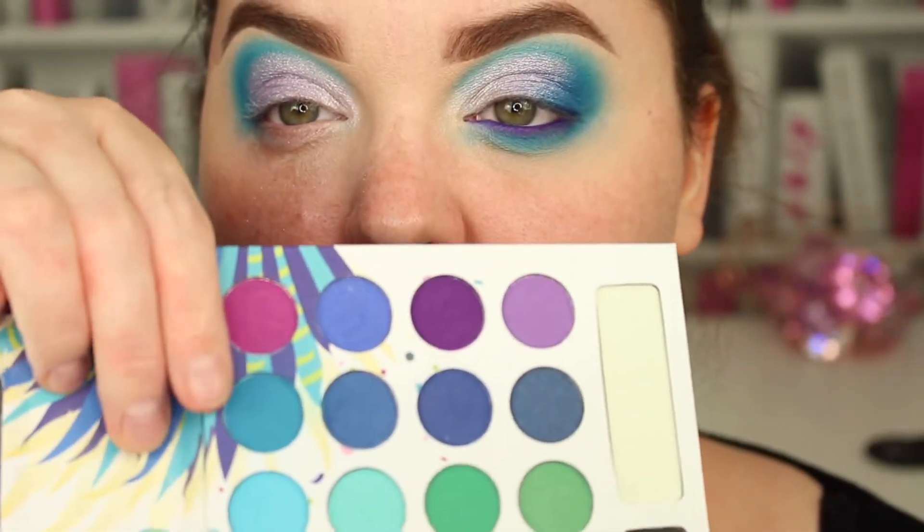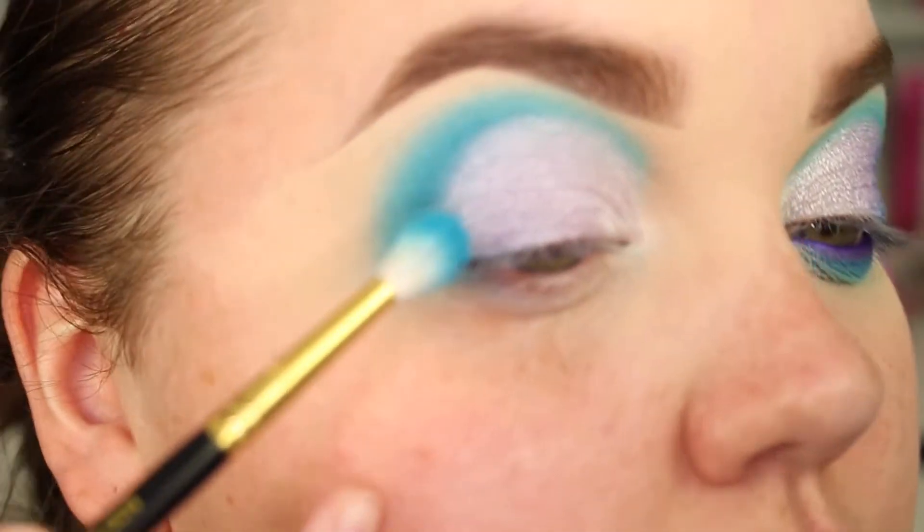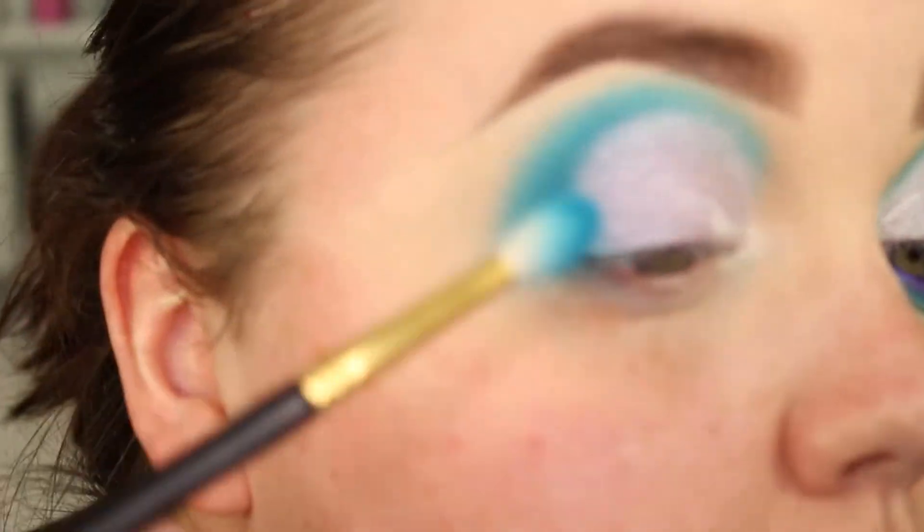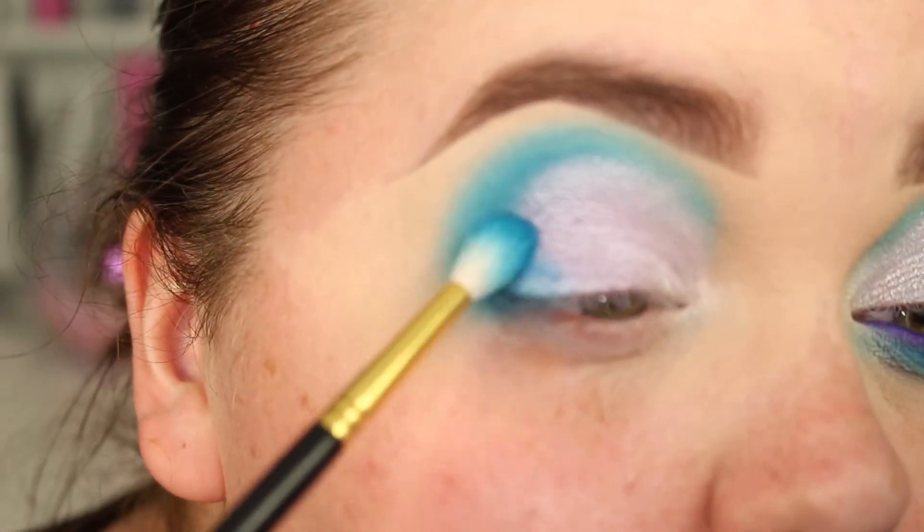And then back into the Brazil palette and back in with that first teal shade. I'm just going to dab it on this outer corner. And I know I'm going over the turquoise, I know I'm going over the purple, but it doesn't matter — we kind of want that.